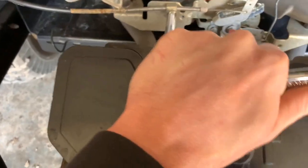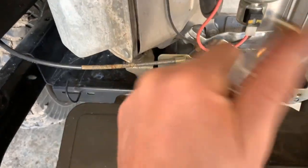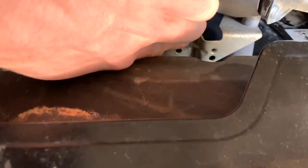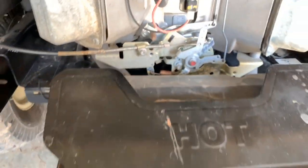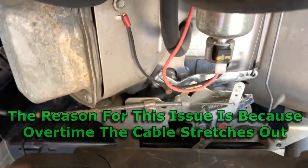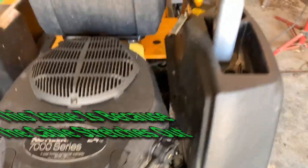I obviously had it on tight — that holds that cable where it's supposed to be. Then we're going to slide that cable over and adjust it so it'll pull our choke lever all the way up where it's supposed to be. Over time, the adjustment just slipped or whatever, but I assume this is a pretty common problem.